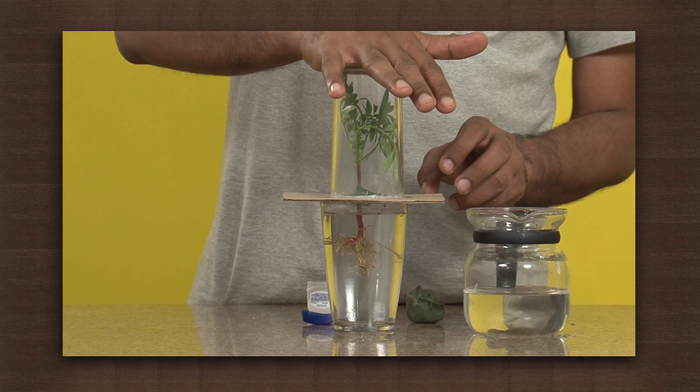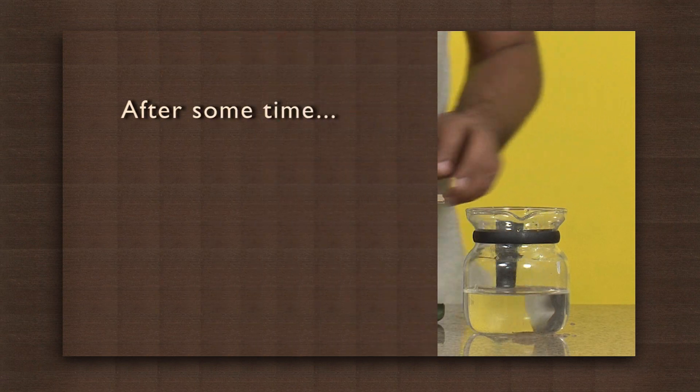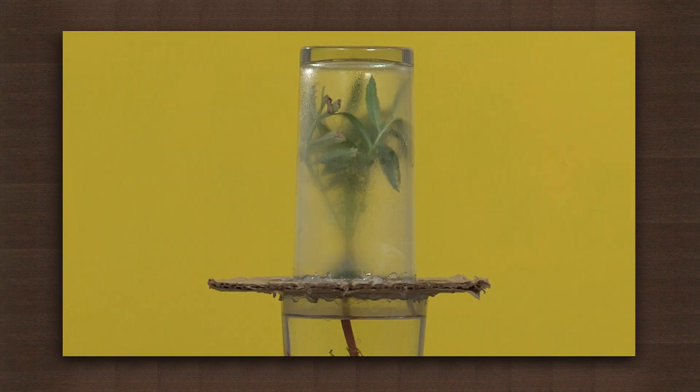After some time, observe the setup. You will be able to see droplets of water formed on the glass at the top. Where did they come from? From the experimental setup, it is quite clear that the water could not have come from the glass below as it is sealed off. So the source of the water has to be from the leaves.